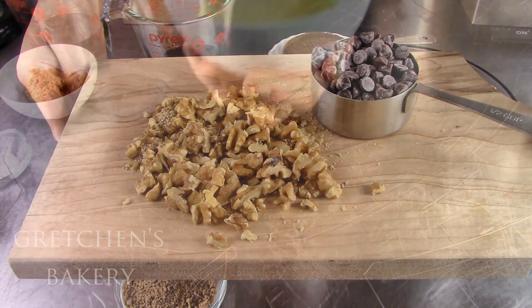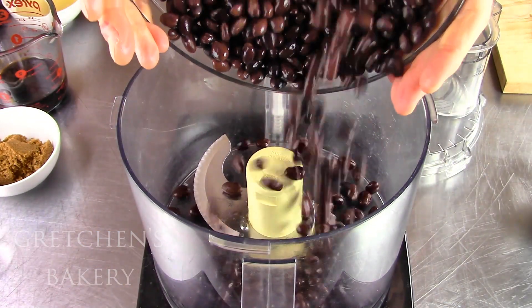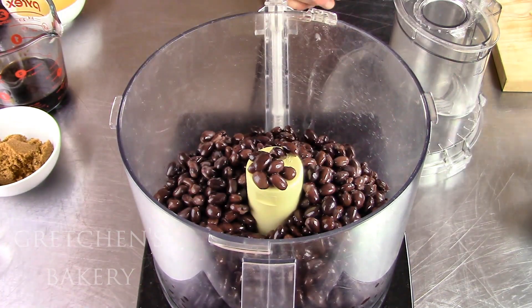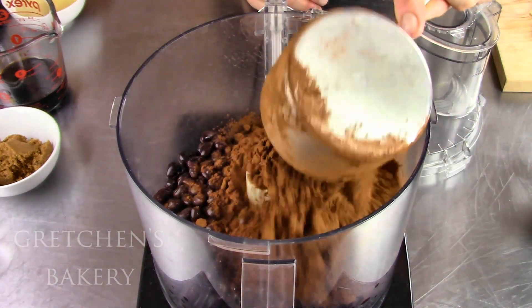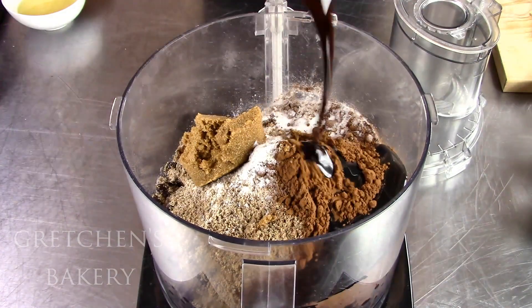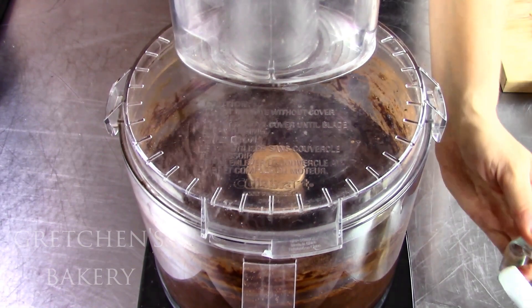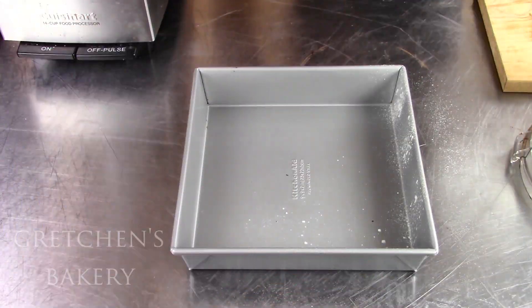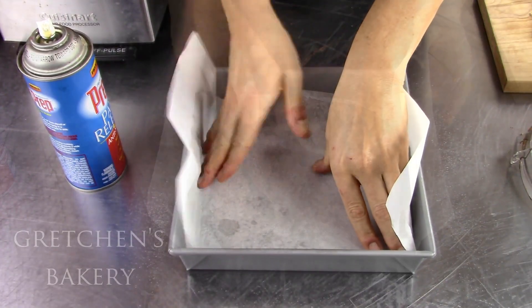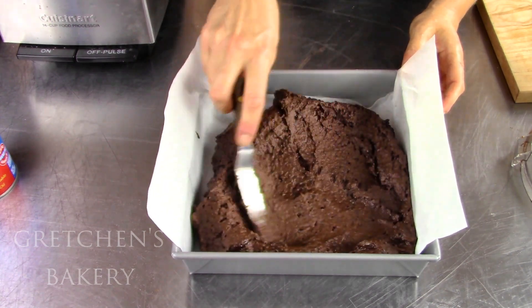First, get the vegan butter melted, and then you are going to flip at how easy it is to mix this recipe. Are you ready? Dump everything except for the chocolate chips and the nuts into a food processor and process smooth. Yeah, that's it!